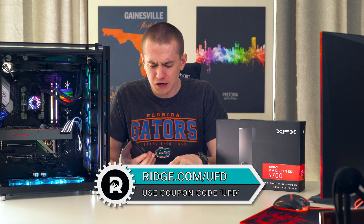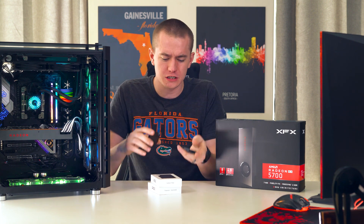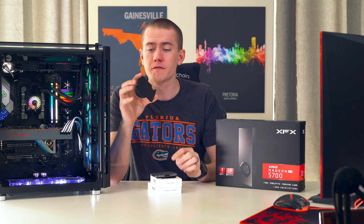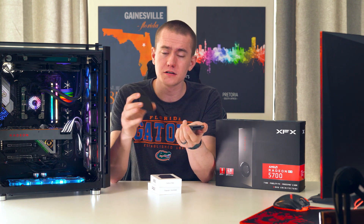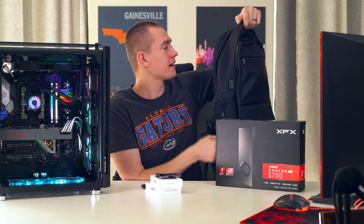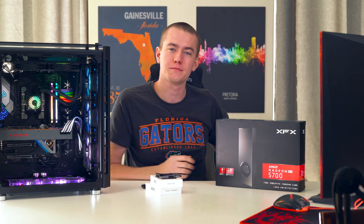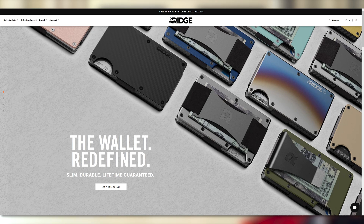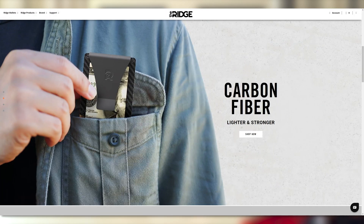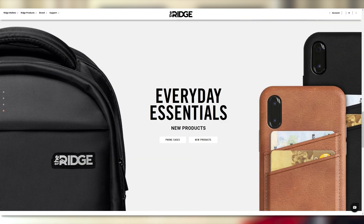The Ridge makes some really great products. They're minimalistic, great interpretations on everyday products that you would have, whether it be the slim front pocket wallet that comes in a variety of different colors such as carbon fiber and titanium, or things such as a backpack which I absolutely love — can carry everything I have including my giant laptop, a Nintendo Switch, and a bunch of other stuff. Their wallets are especially great. They're RFID blocking. They allow you to slim down from a gigantic piece of crap that keeps all of your receipts. This way you don't have room to keep your receipts.